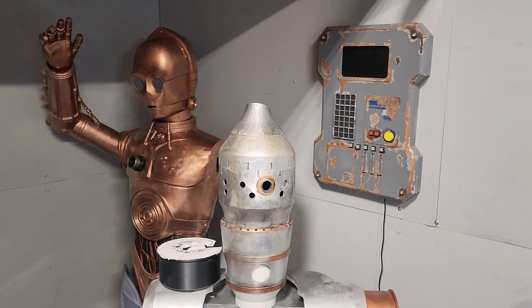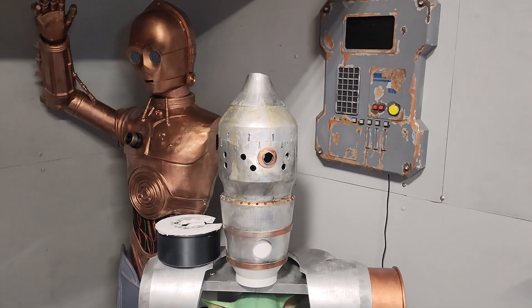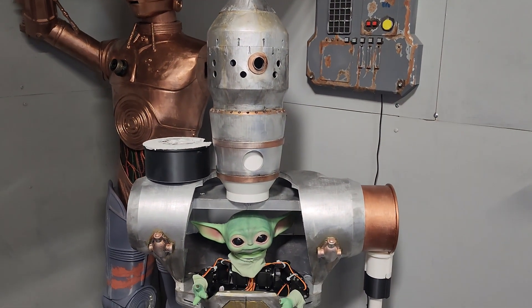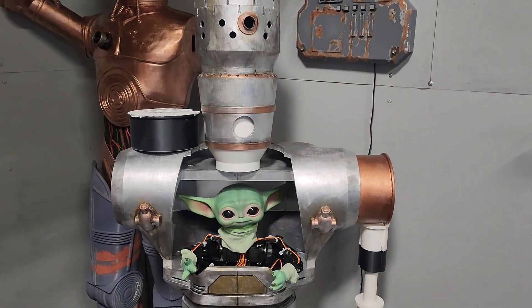Today we're going to show the progress so far on my animated Grogu slash custom IG12 build. Today we'll be focusing on IG12.